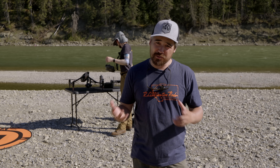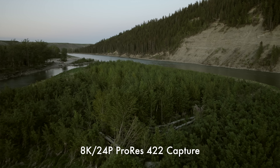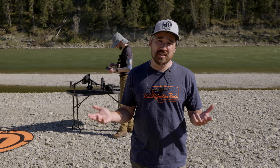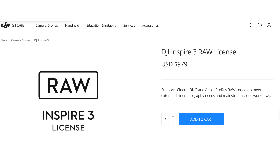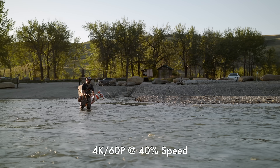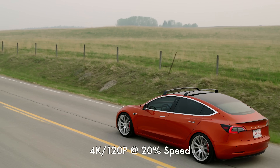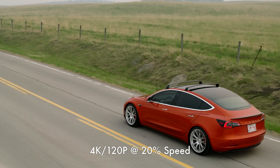Now let's talk about resolution and frame rates. The Inspire 3 camera can shoot up to 8K 30 frames per second in ProRes, which is very impressive. You can actually push it up to 8K 75 frames per second if you unlock the quite expensive RAW upgrade. As for 4K, you can go 4K 60, and you can push it to 4K 120 — though it will be subsampled — but for slow motion this camera is very capable.